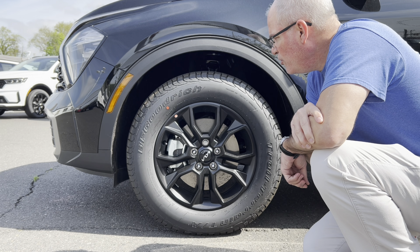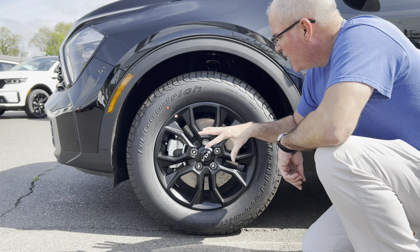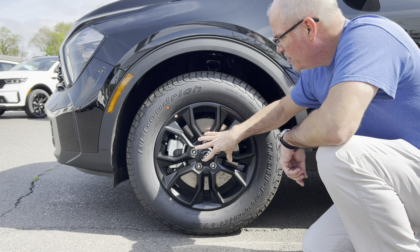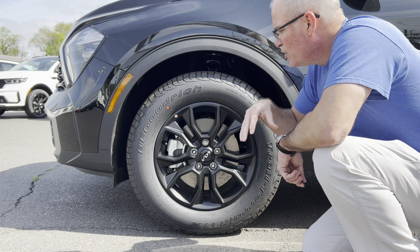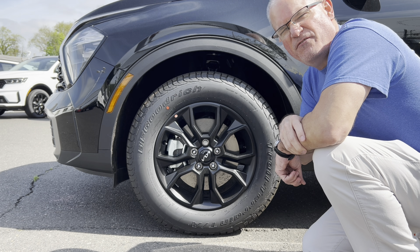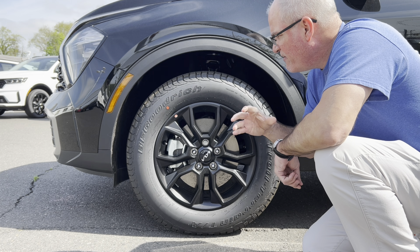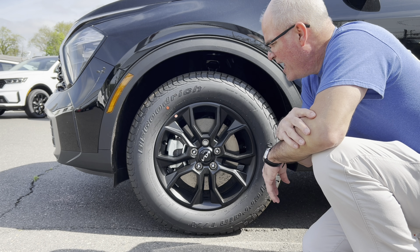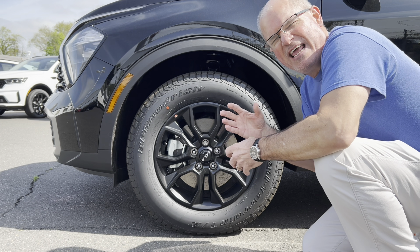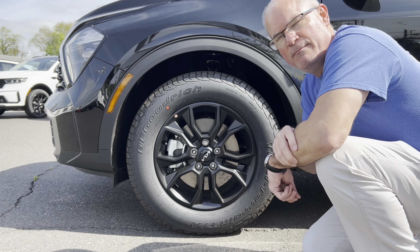On the wheel, we still have the 17-inch wheel from the base LX — that hasn't changed on the X Pro. You can option larger wheels, but the X Pro trim comes with this satin black 17-inch wheel with 235/65s on all four corners, giving us a larger sidewall. These are wrapped with all-terrain tires, as this X Pro trim is aimed at getting you more off-road capability than the standard trims.